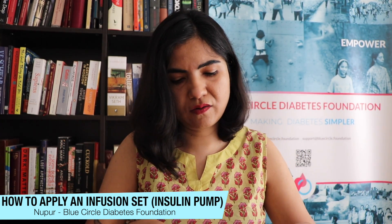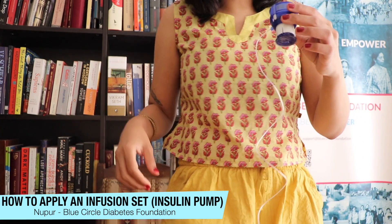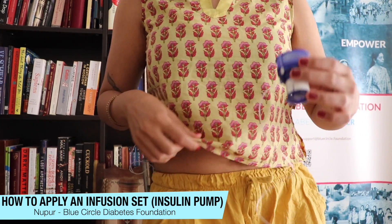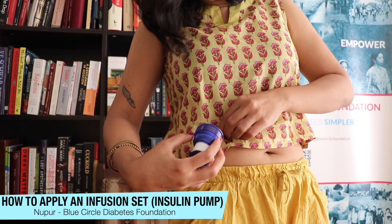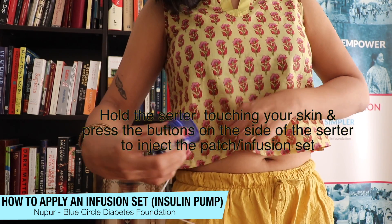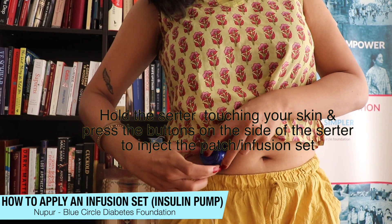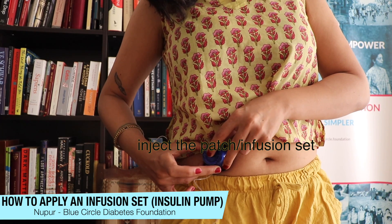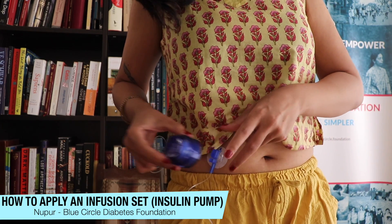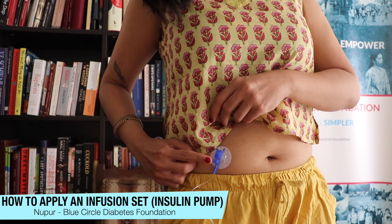I've already cleaned my site, which is going to be my torso. I'm going to apply this onto my torso very quickly. You can see my patch right here — I'm going to apply it on my body like this. If you listen carefully, there's a little noise that indicates your patch is applied. You push this down and then you remove it.